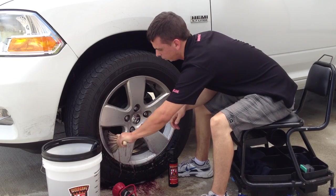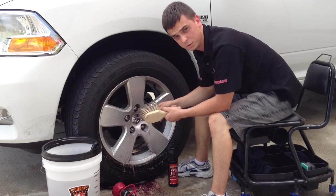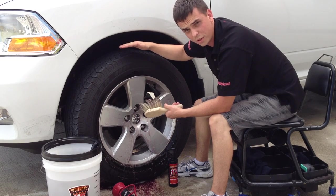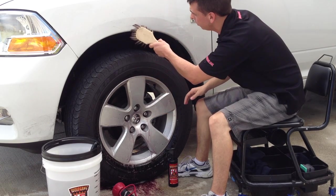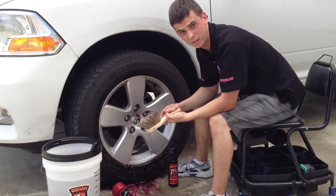I like this brush because if you're cleaning Corvette wheels or something like a sports car that sits low to the ground, you're not going to have a big gap between the wheel and the paint. So if a little bit of the brush touches the paint, it's not going to harm it or scratch it.